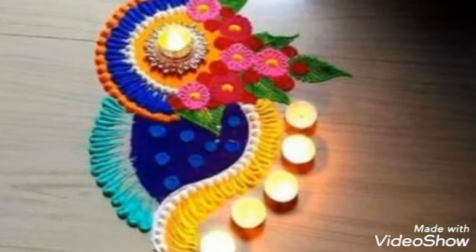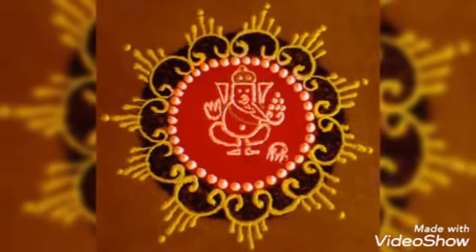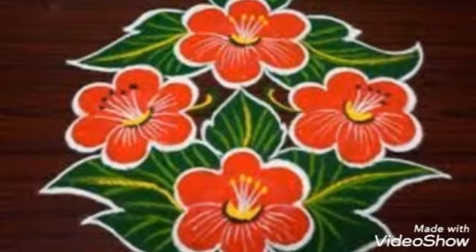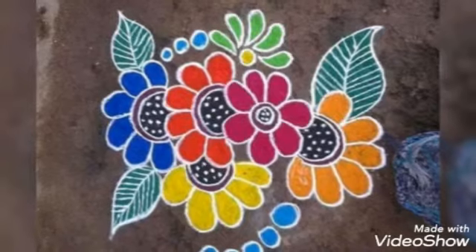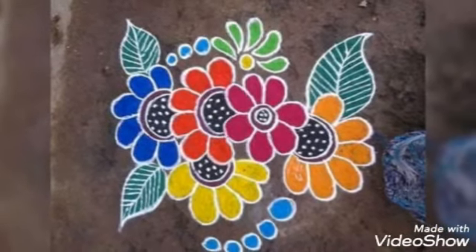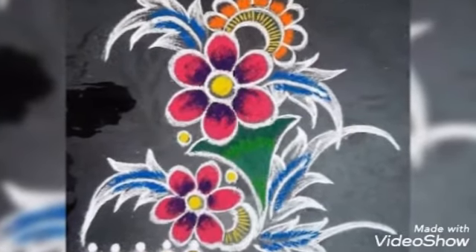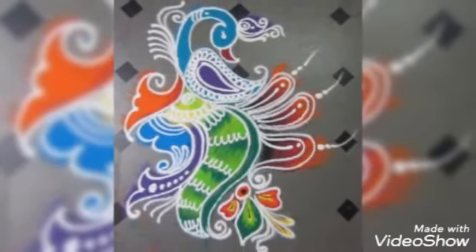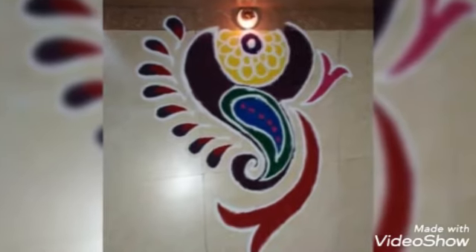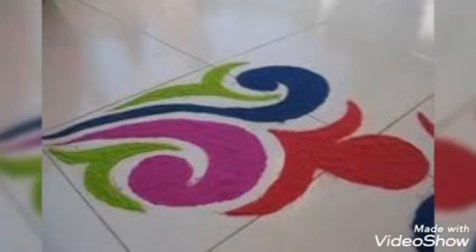In today's video, I have a beautiful design. It is a new year rangoli. You can create this rangoli — it is a Hindu community festival. It is also a very unique rangoli design. Here you can make a peacock, simple and handmade, with candles.